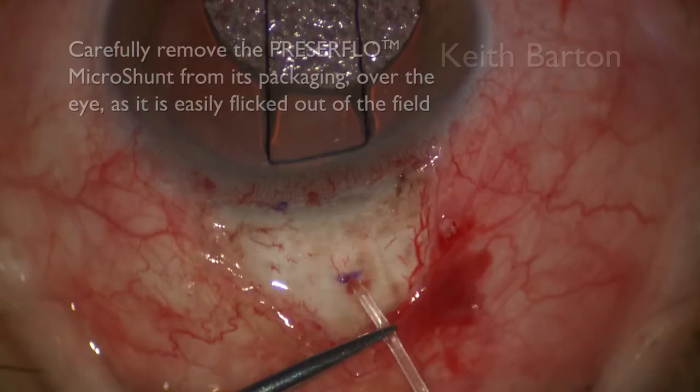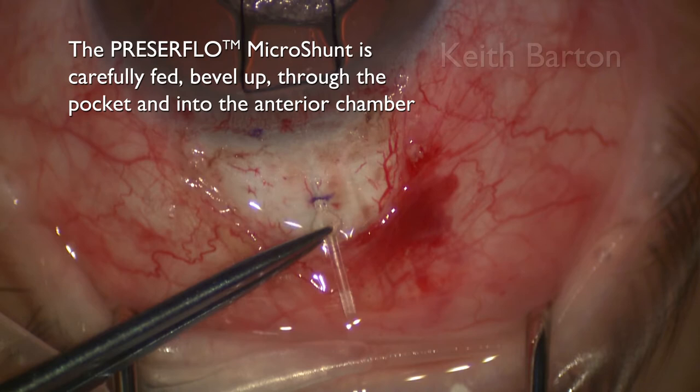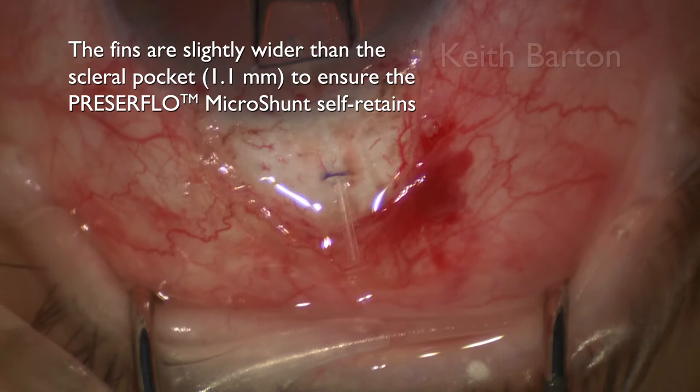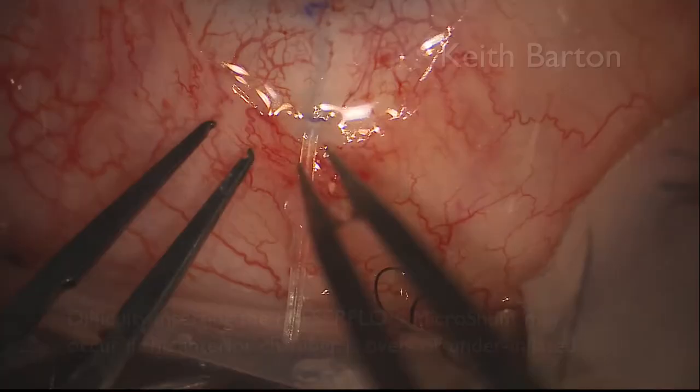Carefully remove the microshunt from its packaging over the eye as it is easily flicked out of the field. The Presser Flow Microshunt is carefully fed bevel up through the pocket and into the anterior chamber. The fins are slightly wider than the scleral pocket to ensure the Presser Flow Microshunt self-retains. Nevertheless, it is important to ensure that the Presser Flow Microshunt is correctly seated.